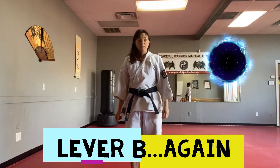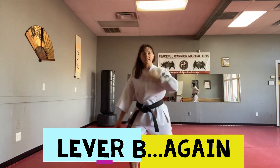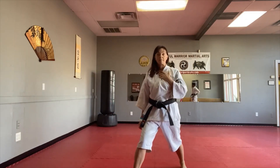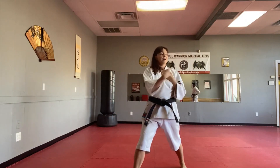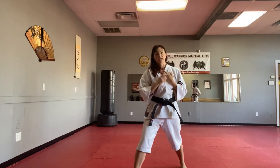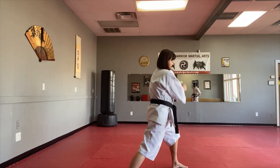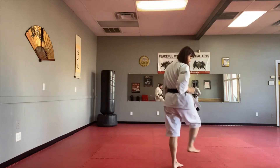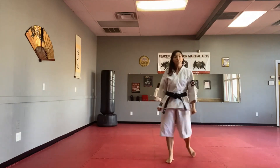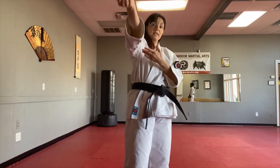Lever B is against the push. I'm going to use the same arm that I step back with. I'm going to trap again, but this time I'm going to go back — because he wants me to go back, he's pushing me, so I'm going to let him. I go back, turn. Now his hand is here, and all I do is step through. When I step through, that knee — because he should be on the ground — is going to break his elbow.